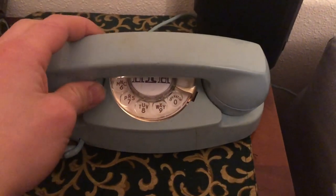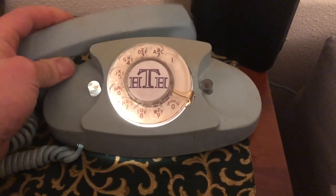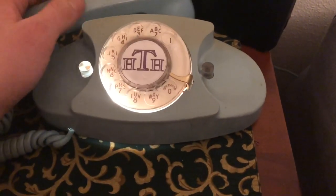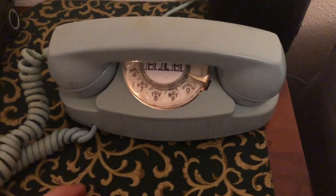Either way I hope you enjoyed this video. If you have any questions or comments I'm happy to help you try and restore your vintage phones. Thank you for watching and be sure to check out the other videos on my channel.